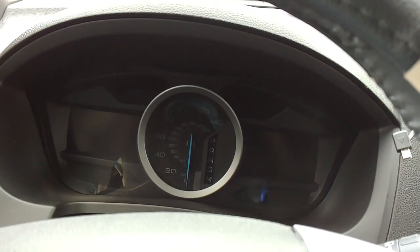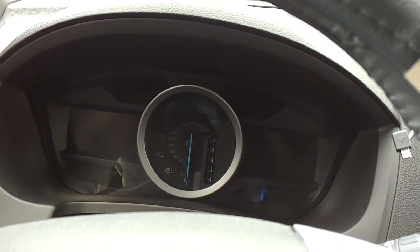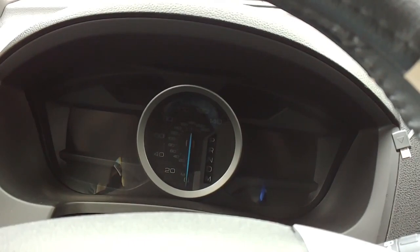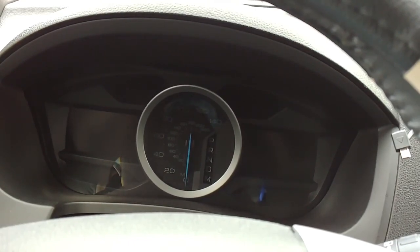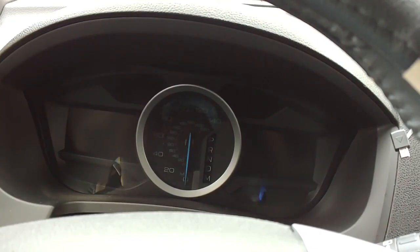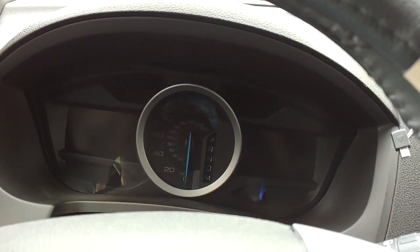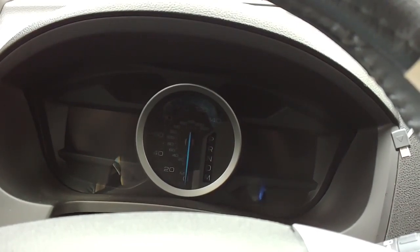The video we are doing today is for all Ford 2015 to 2021 — this is showing you how to disable your seatbelt chime. I'm not telling you to do unsafe things, but we don't need a constant reminder of the seatbelt chime going off. So this is for you to deactivate it, and that's what we are going to do.